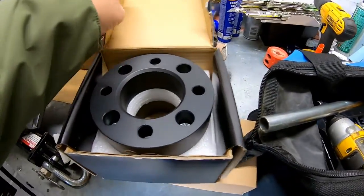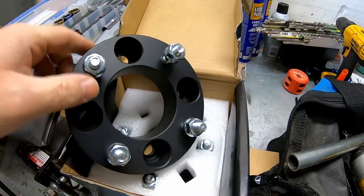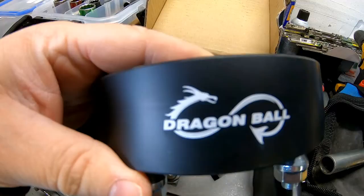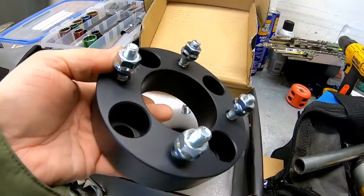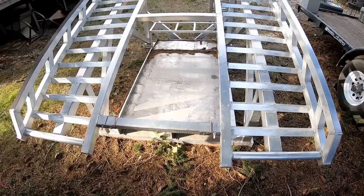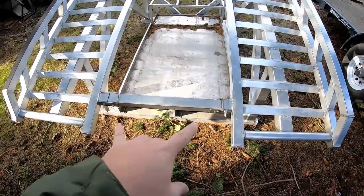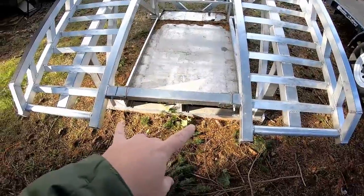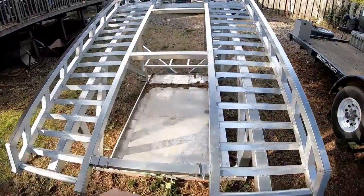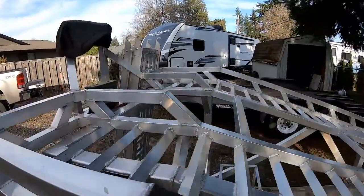The reason I'm adding spacers is because the quad is just slightly too narrow. Adding that inch and a half on each side is going to make it perfect. Then I'll be able to use the rack that I use for my side-by-side, so that I can tow the quad, truck, and trailer all on this rack.